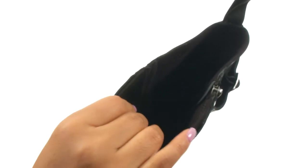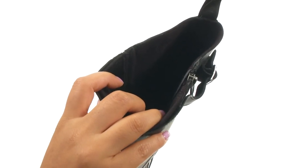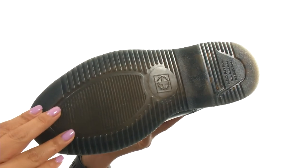On the inside there's soft leather lining for a great next-to-skin feel. They feature a lightly cushioned textile footbed that will provide comfort and support. Down at the bottom there's an air cushioned outsole that is oil and fat resistant.